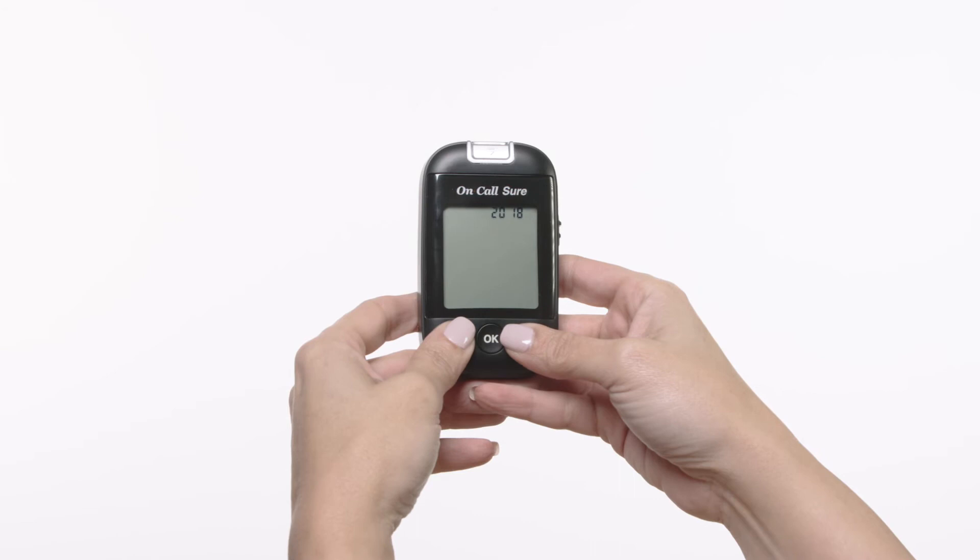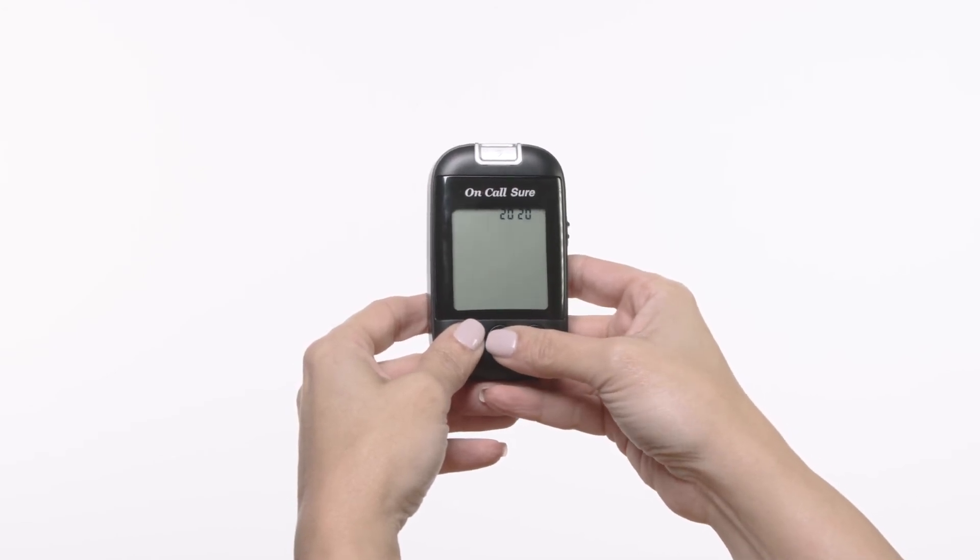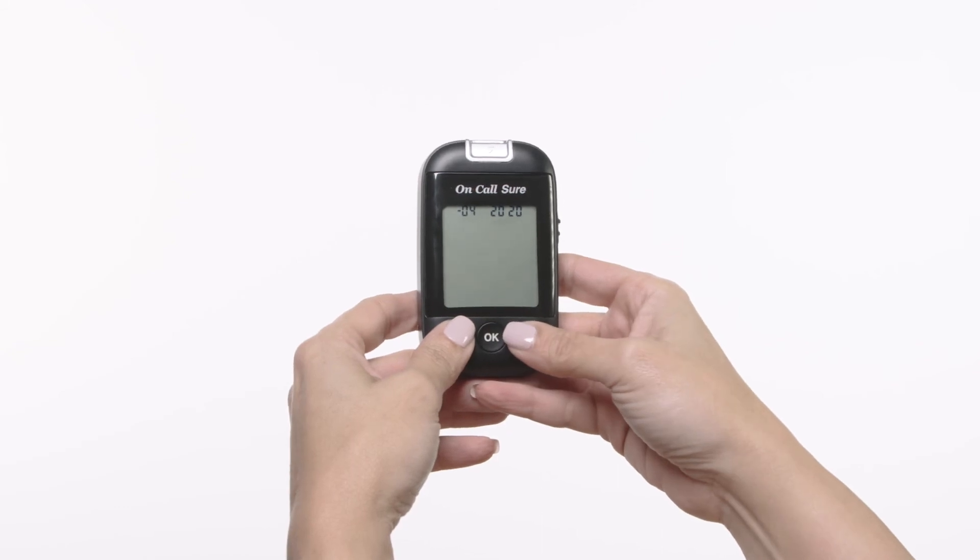Once you have selected the correct year, press the OK button to save your choice and start setting the month. Press the down or up button to increase or decrease the month.